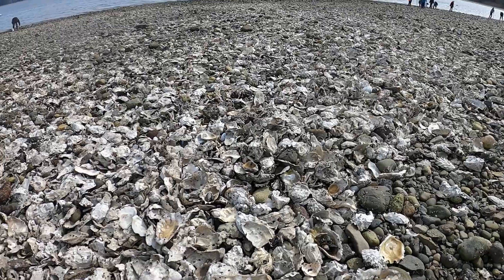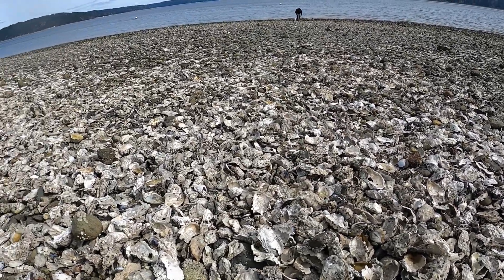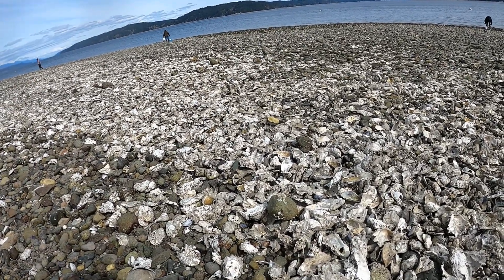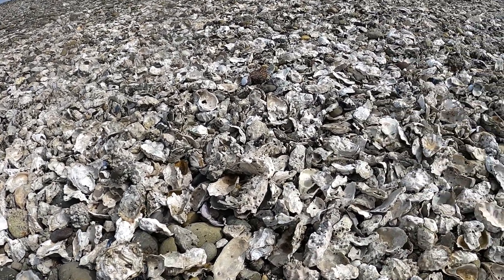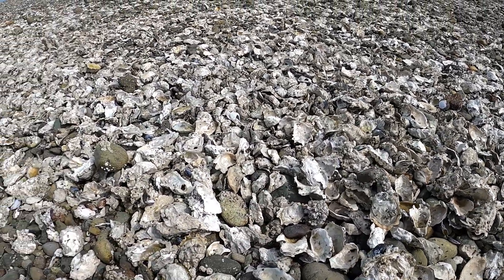I'm on the beach today at Potlatch State Park. It's up Highway 101, just past Olympia — you head on Highway 101 off I-5. Potlatch State Park is one of the first public beaches you can get to, and it opened April 1st if you're in the I-5 corridor area.